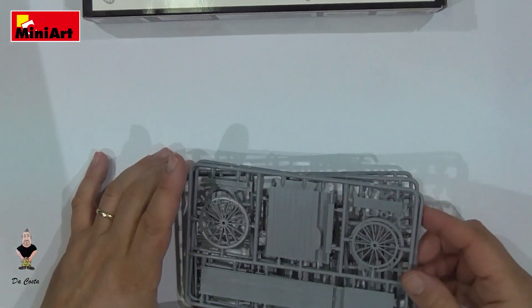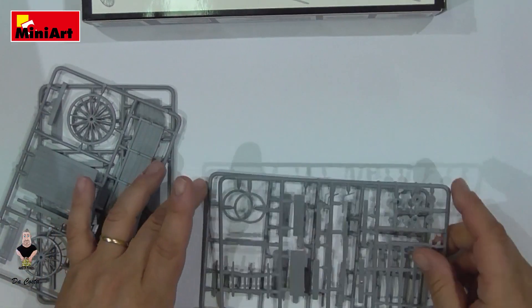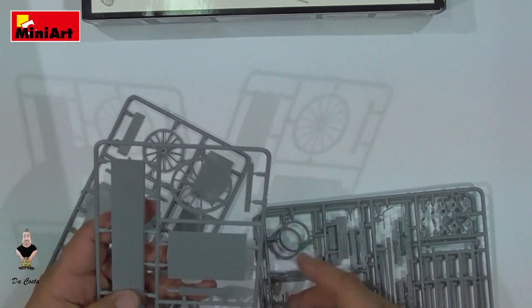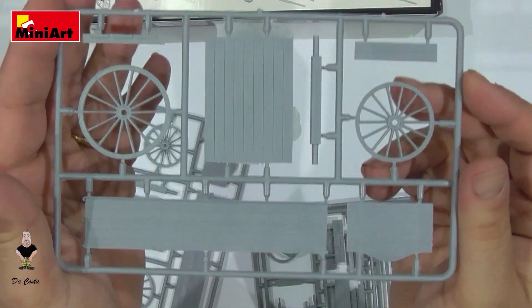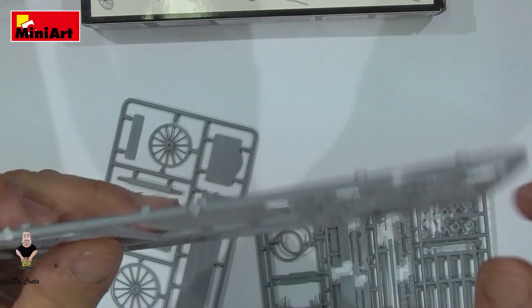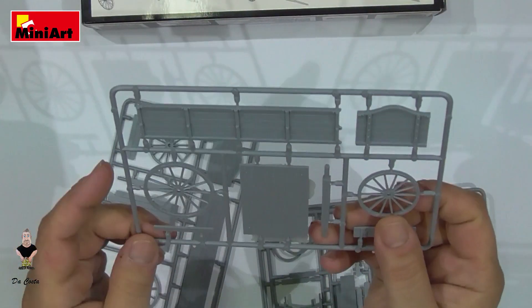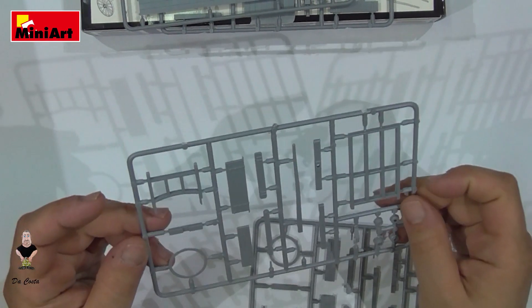As you can see, we got four sprues in total. We've got four wheels and the details are really, really nice. There's just this one piece that needs a little attention to remove, but the rest are really simple. The details on the wood — you can see it's super awesome — and you can see the rest of the cart.